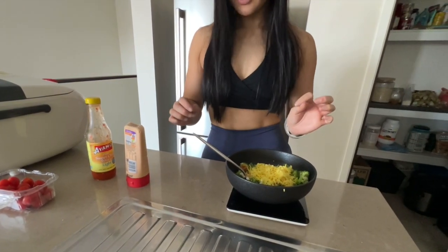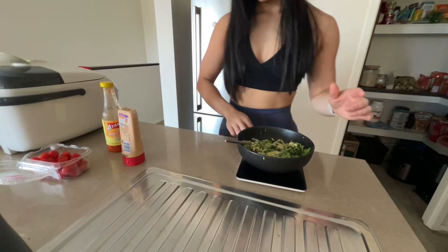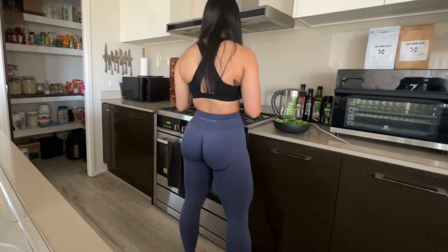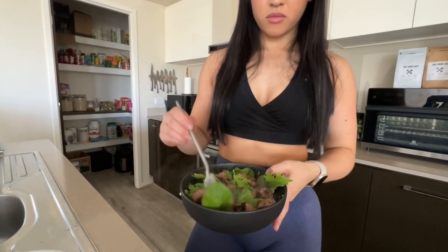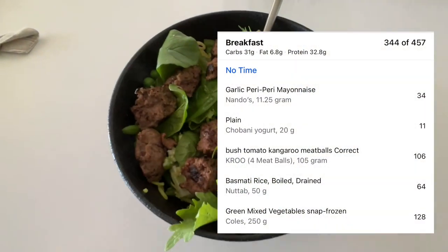I've got about 60g of rice on there — it's yellow because we've added turmeric to it. I also just like to add a bit of greens on there to add some freshness. I'm going to enjoy this meal here and I will check back in with you at lunchtime.